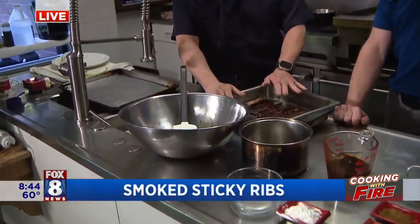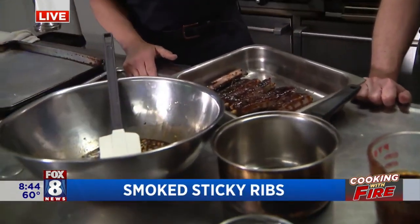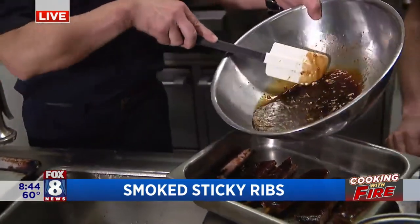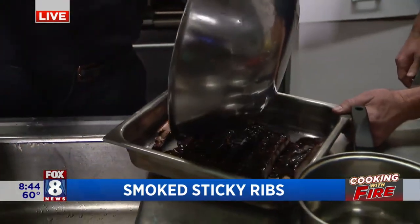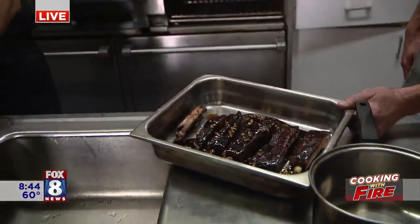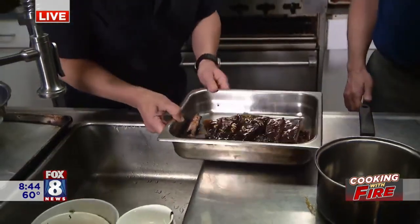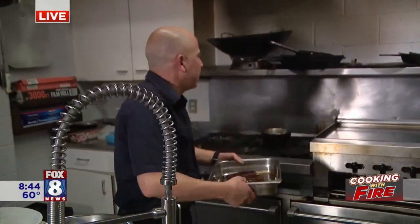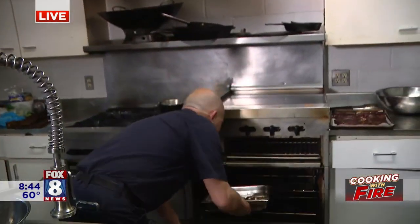Absolutely, these are sticky ribs. We've already gone ahead and put them on the smoker. They've come off the smoker and we've made our braising liquid. We're going to take that braising liquid and smother those ribs in it. Now if you do a two-rack recipe, just get that braising liquid on there, cover it, and we're going to put that in the oven.